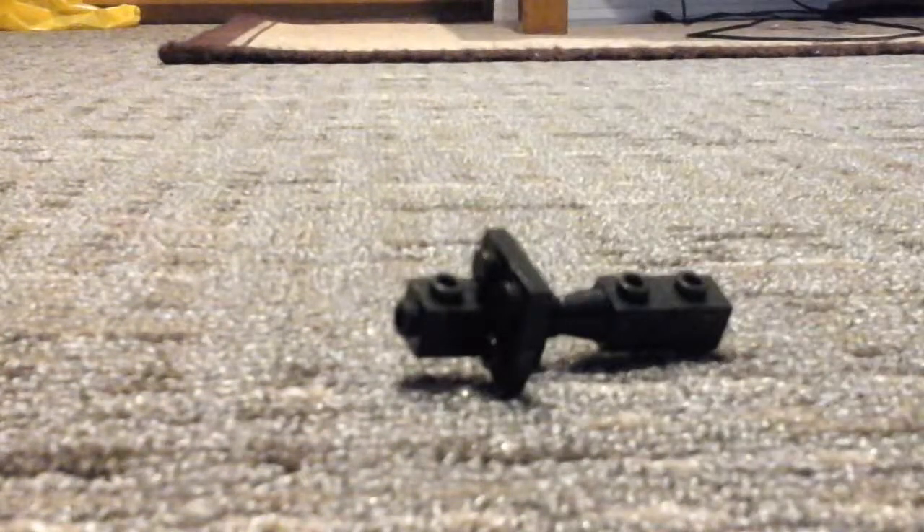Hey guys, welcome back to another video. Today I'm going to be showing you how to build a Lego bazooka just like this one right here.